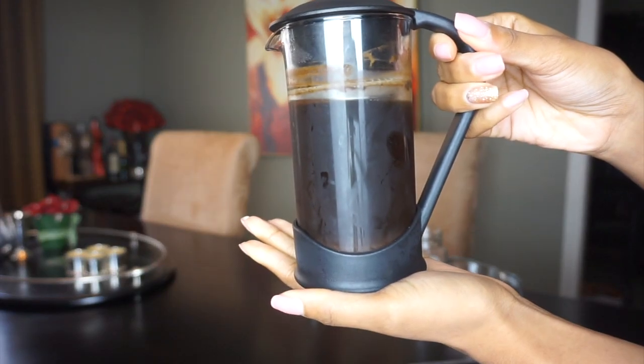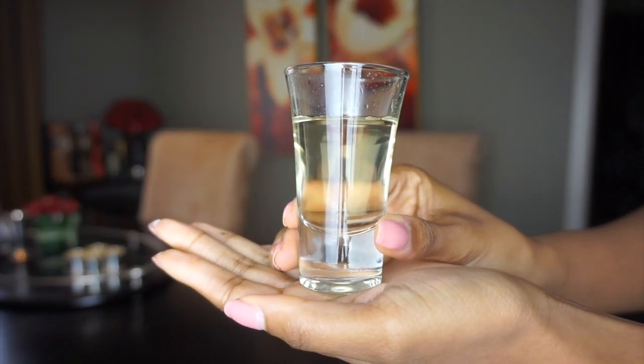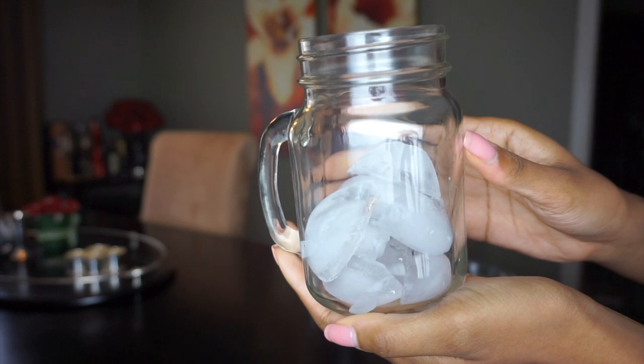We're going to need a few things. First, some brewed coffee — I used my French press, which I got on Amazon and I'll link it below. Then we're going to need some classic syrup. I put equal parts sugar and equal parts hot water and mixed that together, which created my simple syrup.